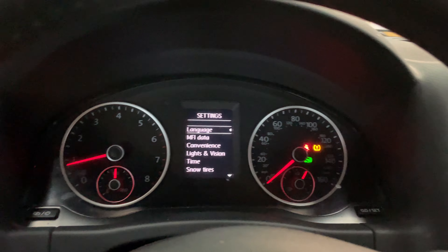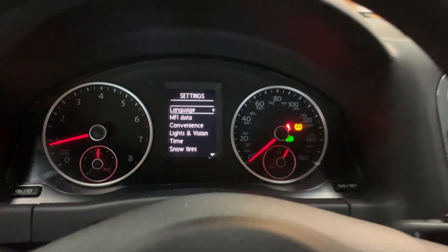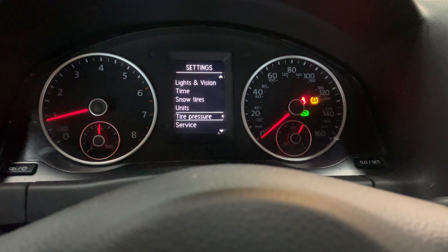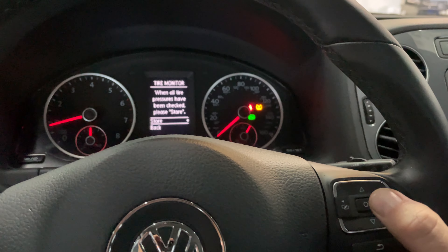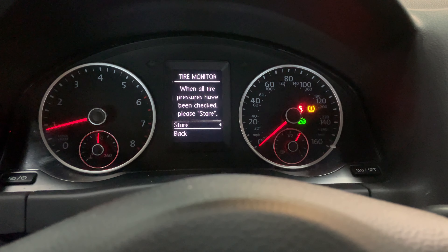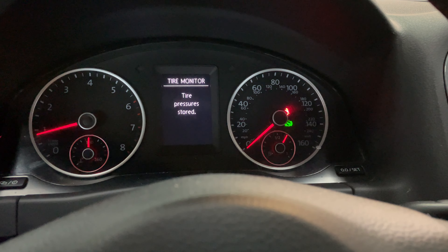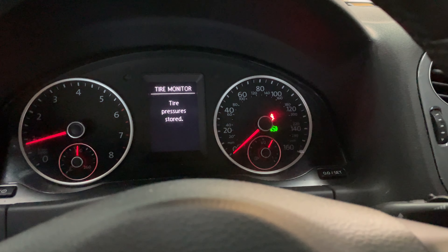Select, go sideways to this screen, then scroll down to tire pressure and select OK, then OK again to store. You want to confirm, and that's it — your tire light goes out.